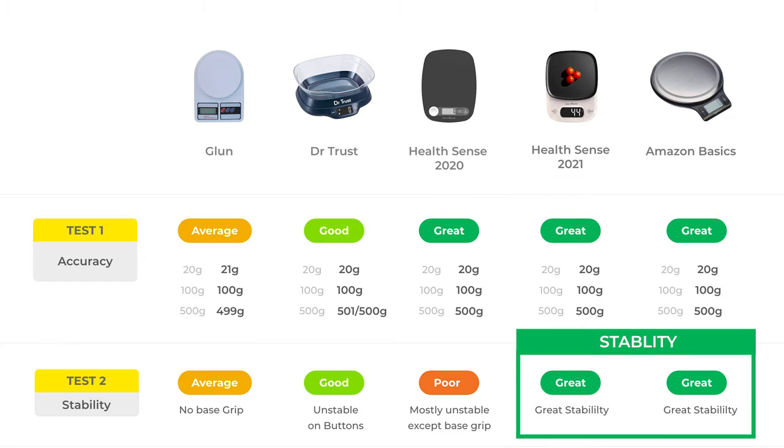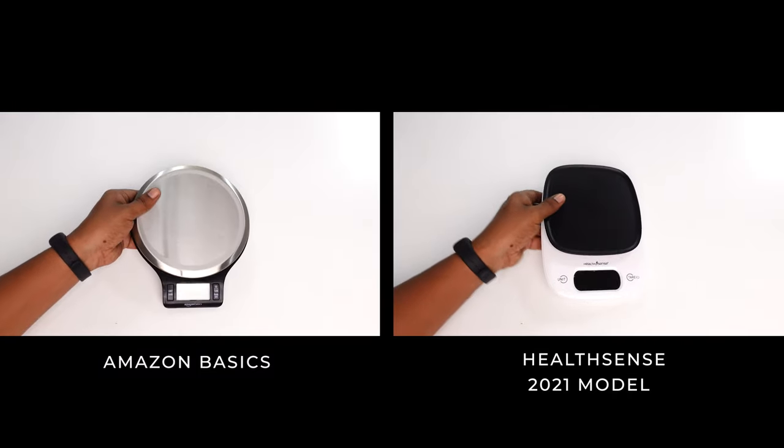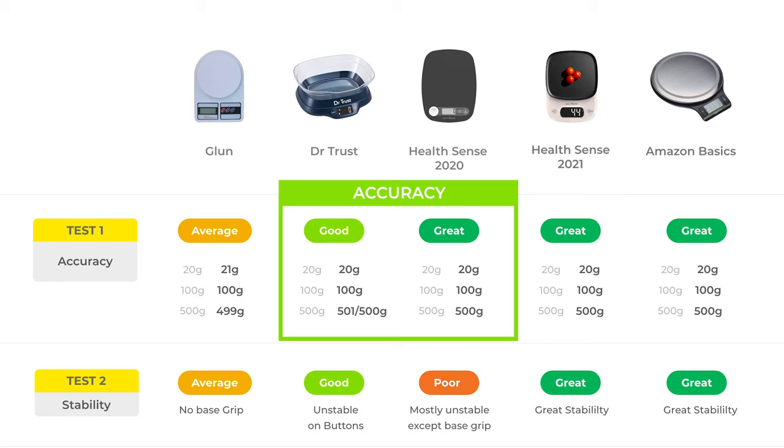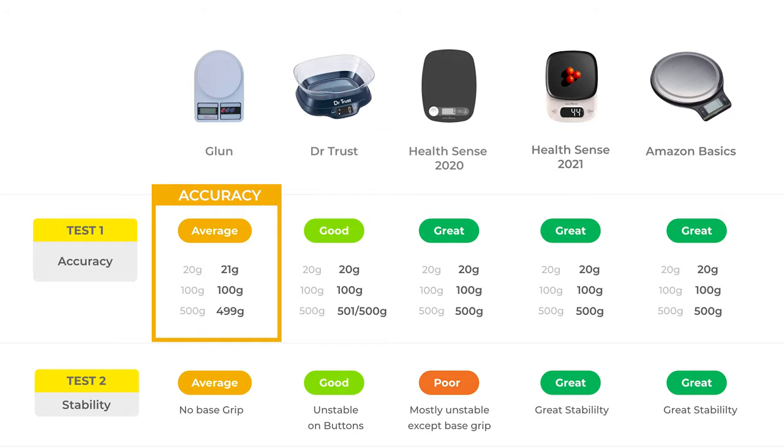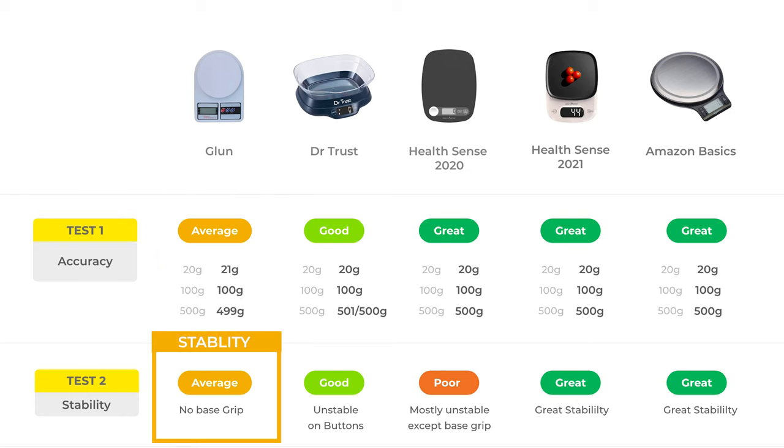Based on my personal observation, Amazon Basics and HealthSense 2021 would be my first recommendation as they were quite accurate, quite stable, very easy to clean, and have a very slight weight and sleek body design. At the second place, I would recommend Dr. Trust and HealthSense 2020 model because they were quite accurate but slightly unstable in the stability test. But if you're looking for a budget option and don't use your weighing scale very often, you can also go with Gloon — although it was slightly less accurate and not great at stability, it will get your work done. If you liked the video, do give us a big thumbs up and subscribe to our channel if you haven't done it yet.